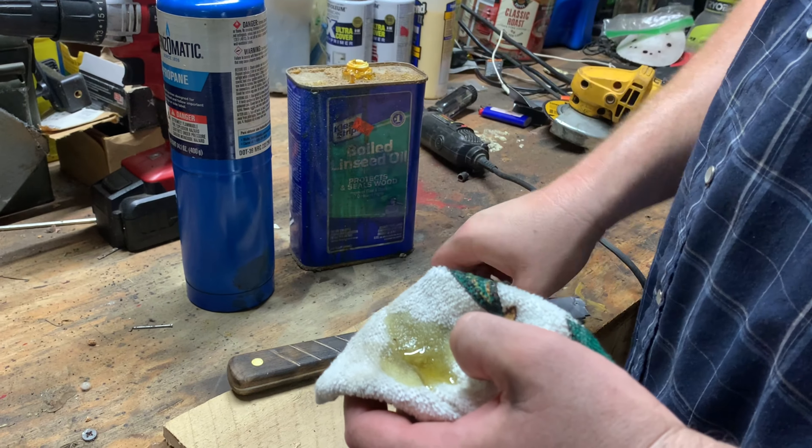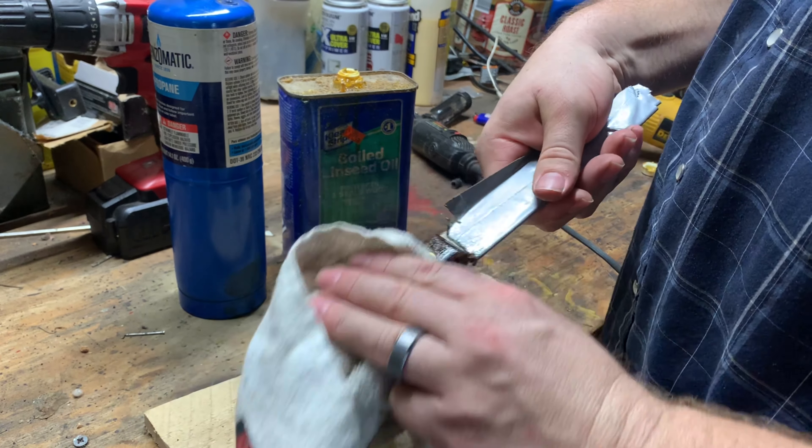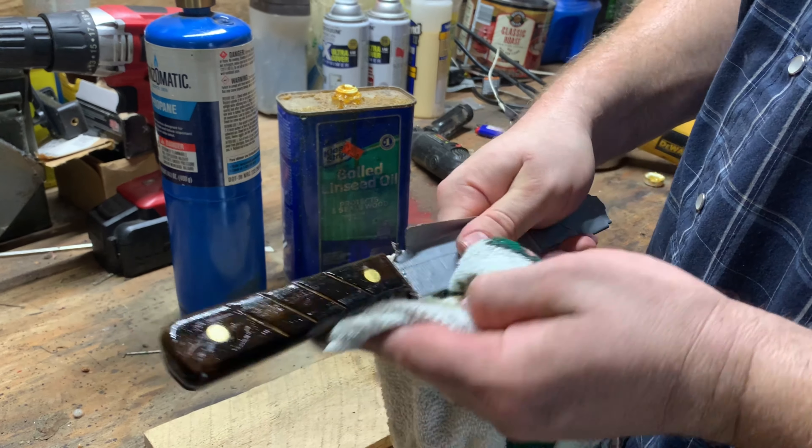We've got some boiled linseed oil — we'll get it on this handle as a nice protectant. It's going to soak right in and really pop the wood.